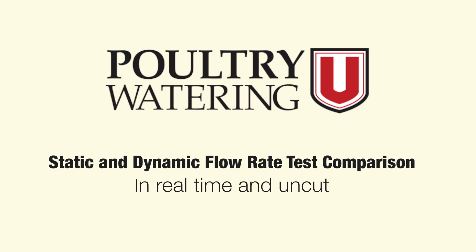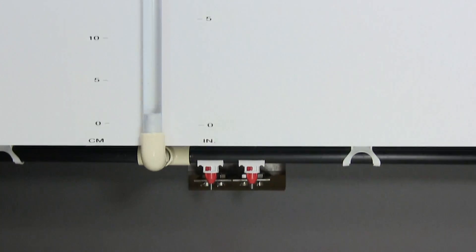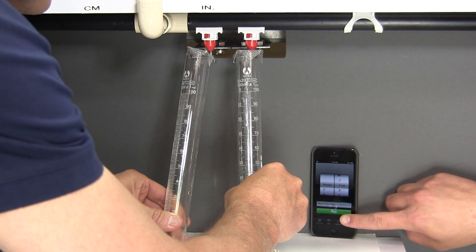This presentation from Poultry Watering You presents an uncut, real-time video comparison of water volume delivered from drinkers using a static flow test versus using a dynamic flow test. All tests were performed with 50 centimeters or 20 inches of column pressure. To ensure useful data, the two drinkers are positioned adjacent to each other and are subjected to the same water column pressure.